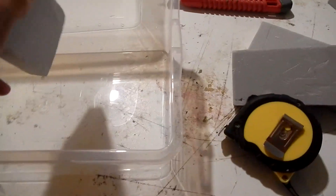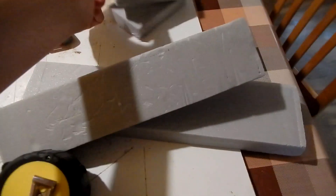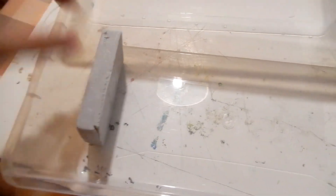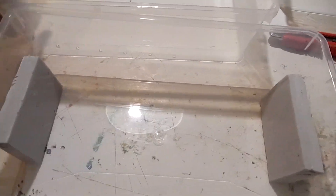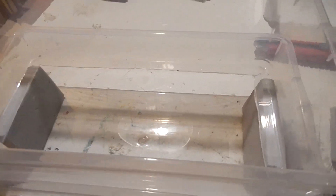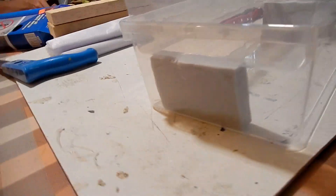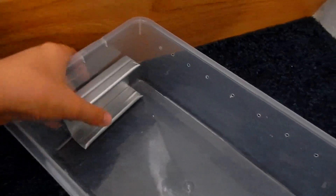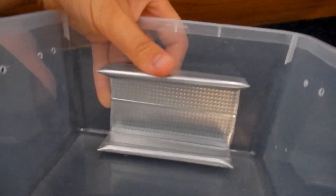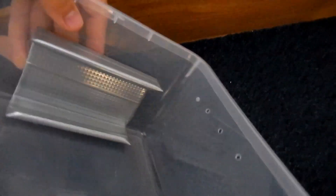Now you need something like hardened polystyrene to keep the container with no bottom raised above the lower one. However, mealworms can climb on polystyrene and also dig through it, so it's much better to use a metal tube or something similar — mealworms can't climb on it.